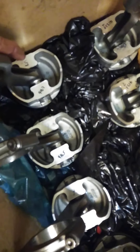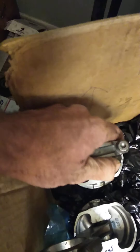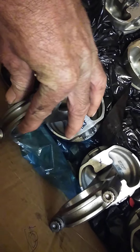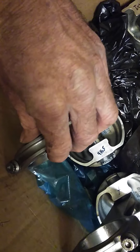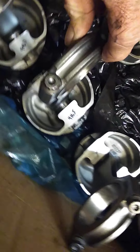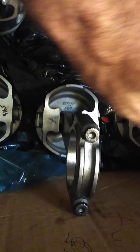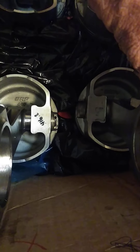Now on number five corresponding to number eight, the smooth part where it rides to the other rod is going to be on the backside as well. So it's going to be here, here, here, and here should be the chamfered side.